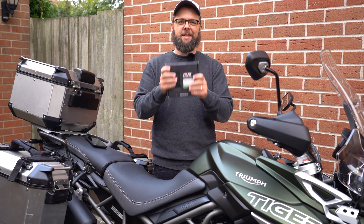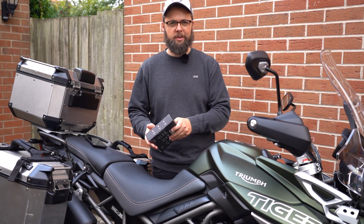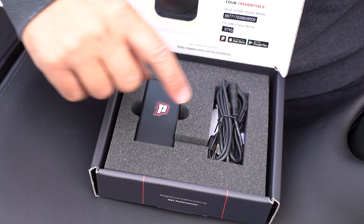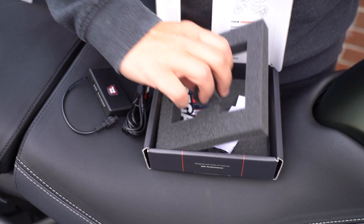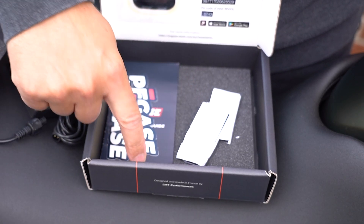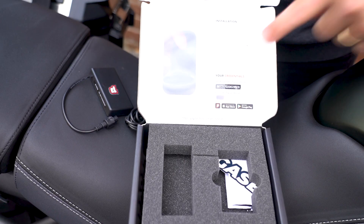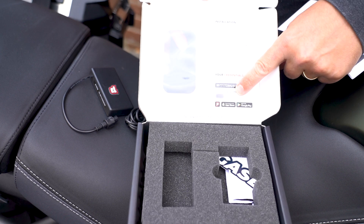This is probably going to be the quickest, simplest install video I've ever made, but we'll start with a quick look inside the box. You've got the GPS unit itself, a power cable, and underneath you've got a couple of stickers, some sticky pads for attaching the GPS unit, and an install guide. You've also got your credentials on the inside of the box, so it's probably worth keeping hold of it or taking a snap of that.